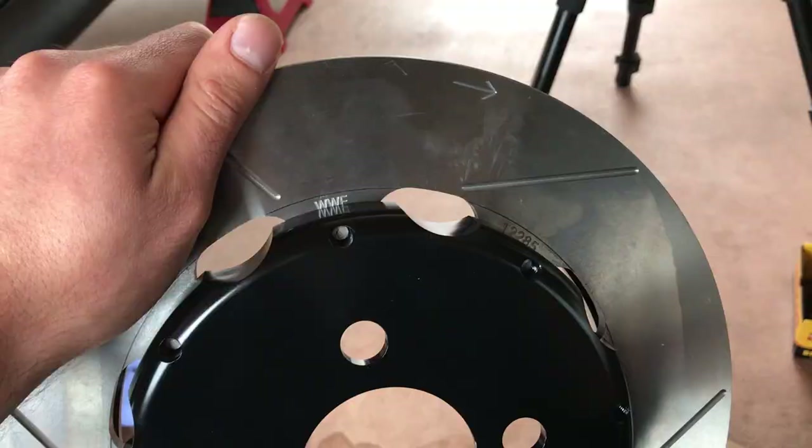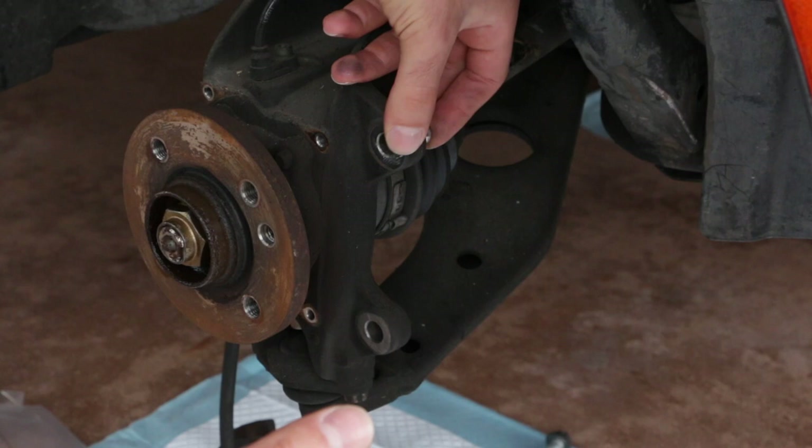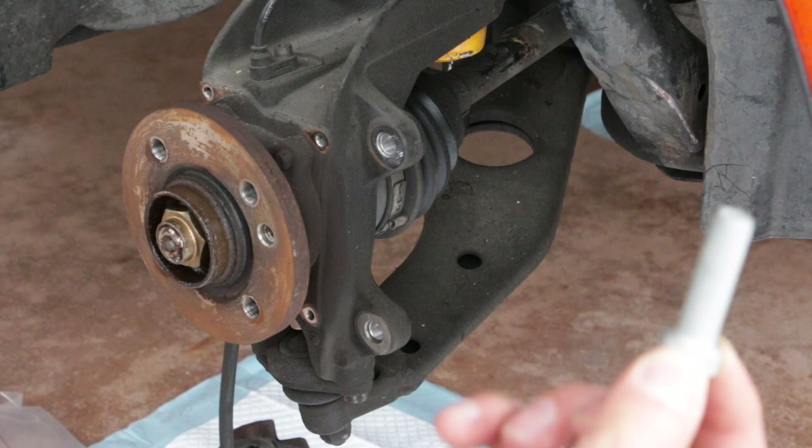Now we're back at the car. We're going to install these metal sleeves through the caliper mounting holes. The original holes are too large, so these sleeves will downsize the hole and allow the new bolts to have no wiggle room after we install the new caliper bracket. Make sure not to forget the washer, then slide the bolt through the new sleeve — do this for both the top and the bottom.